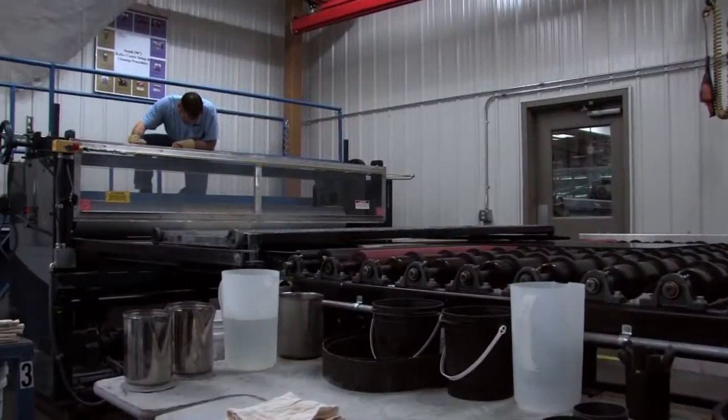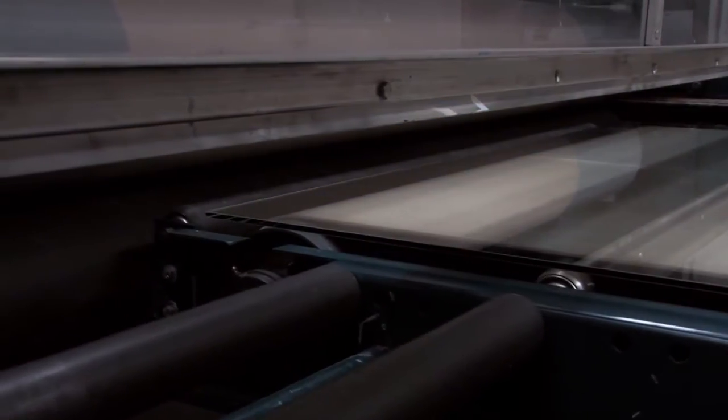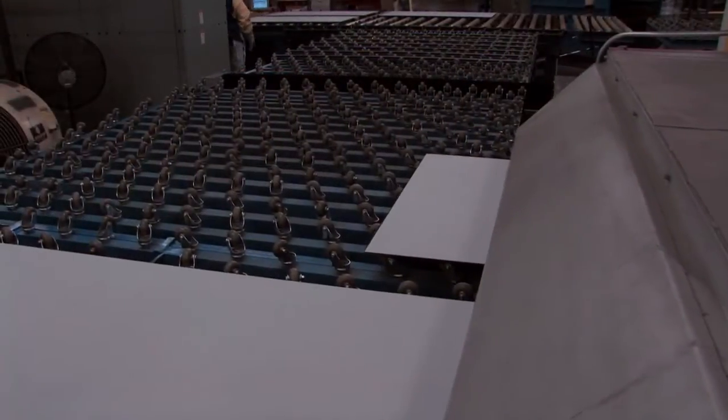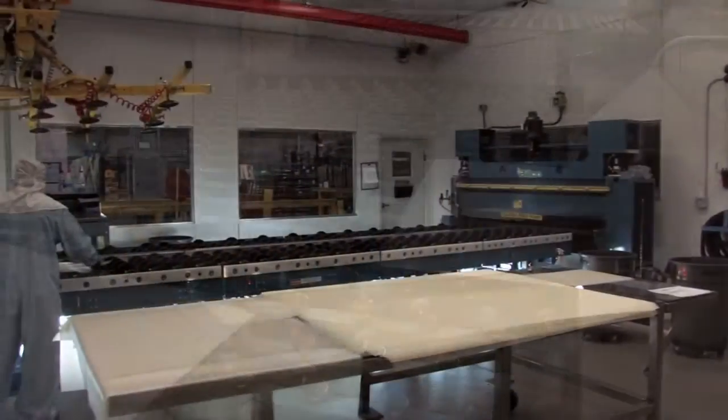Spandrel glass has a ceramic frit rolled onto the entire surface of one side of the glass and is fired onto the glass during the heat treating process. Since the basic purpose is to render the glass opaque, it is used for non-vision areas.